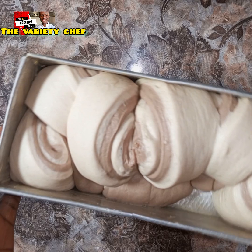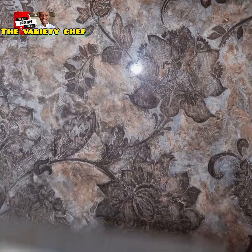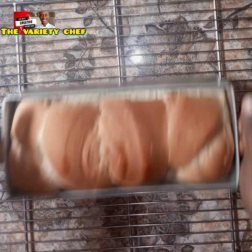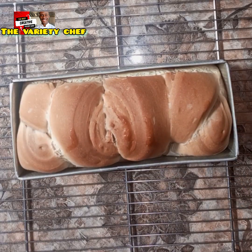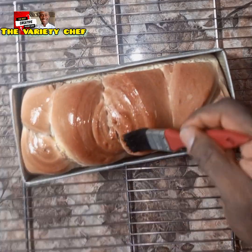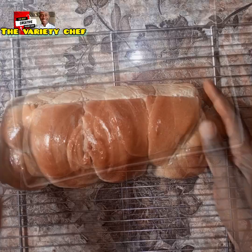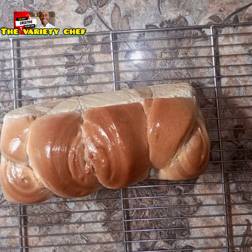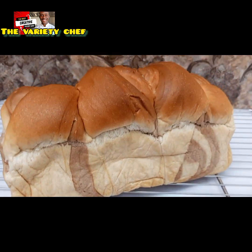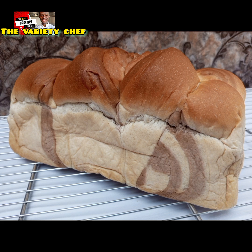Cover and let it proof for up to one hour 30 minutes to two hours. Make sure it has proofed well. Then pop it in your oven and bake at 180 degrees for 40 to 45 minutes according to your oven. Brush the top with butter or margarine, let it cool down completely, and you are ready to enjoy this amazing bread. I hope you're going to try this recipe!